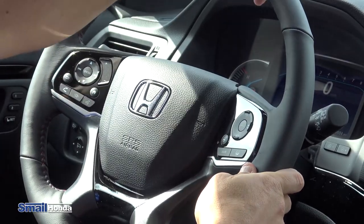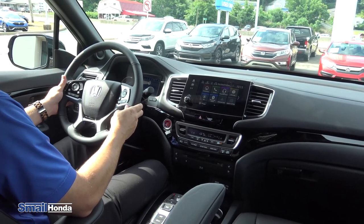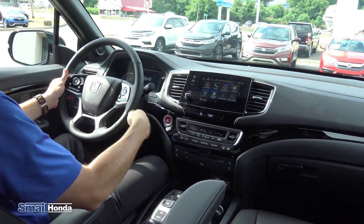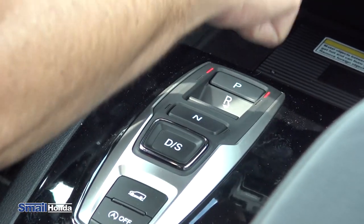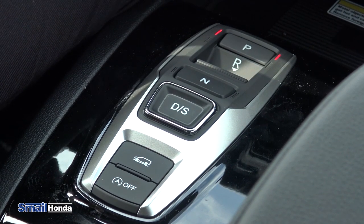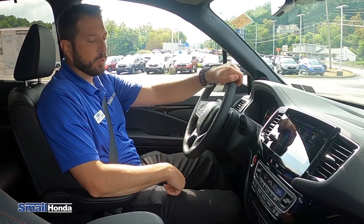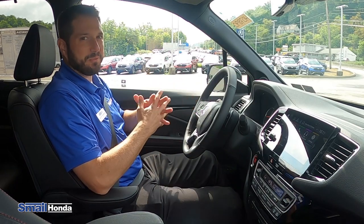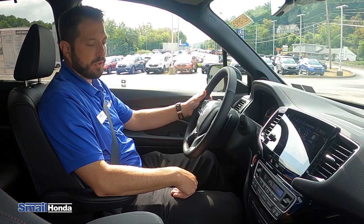You have the 3.5 liter V6 engine with 280 horsepower. This is the nine speed automatic transmission with the push button transmission up here. So you have park, reverse, neutral, and drive. You also have sport, which is that S button. All you would have to do is hit the button again to transfer it from drive to sport. Sport just gives you a peppier feel on the back road — it's more of a car enthusiast kind of part of the transmission.